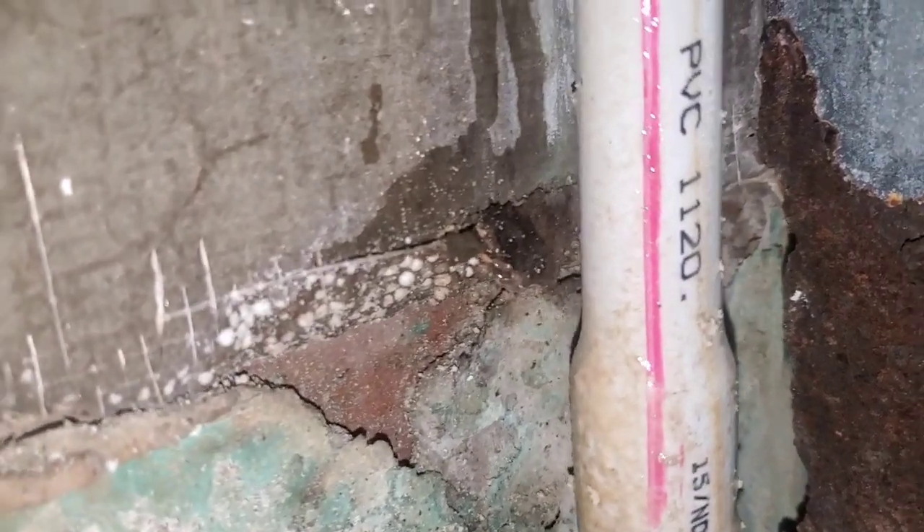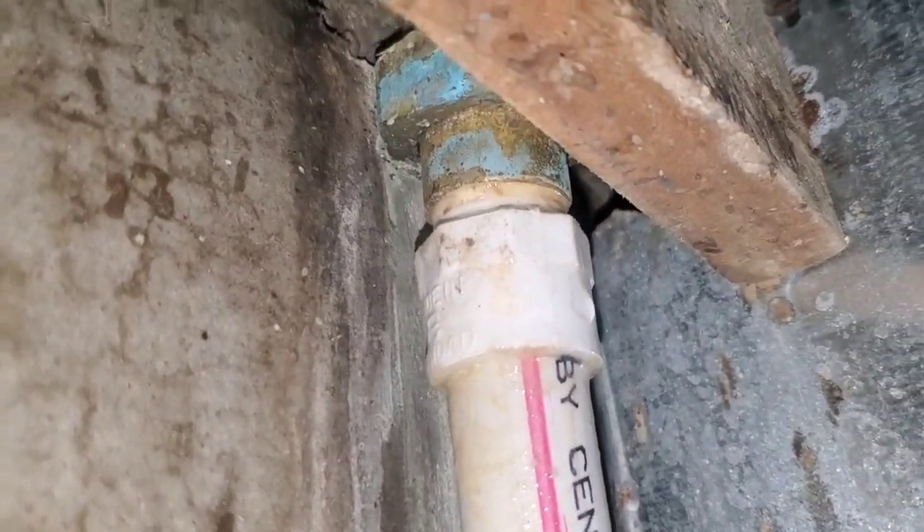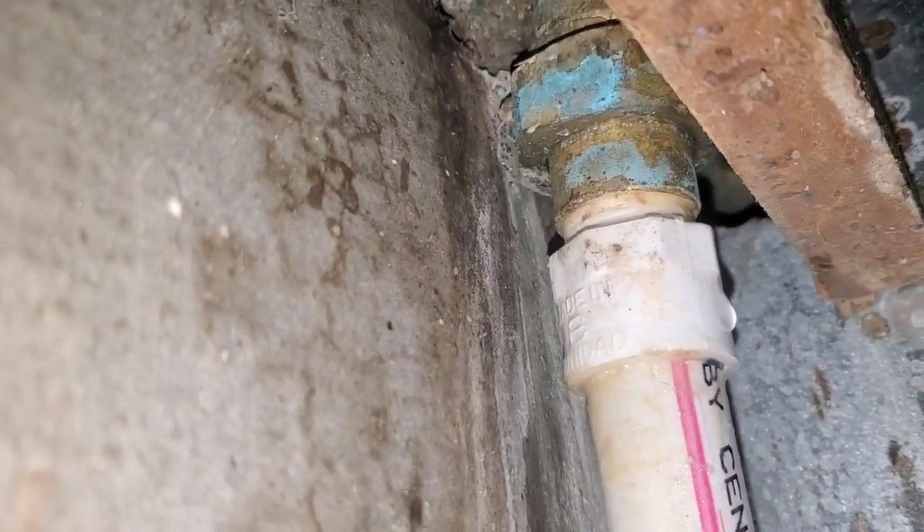This is the back wall of the shower. The shower is on the other side and this is the closet side that I went in to work on that pipe — because you don't want to go and take the tiles off and all that type of stuff.